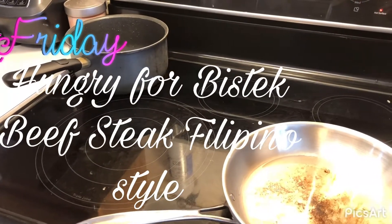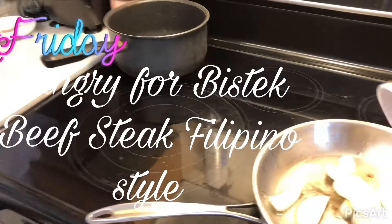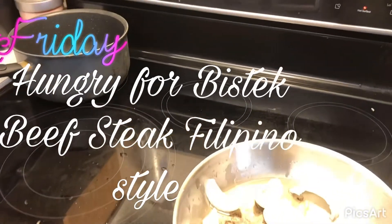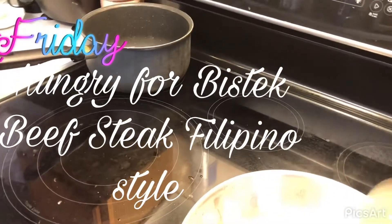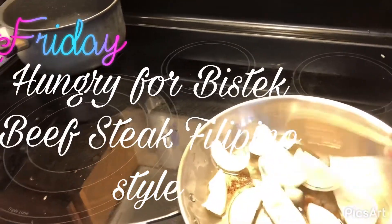So I just put like 4 tablespoons of oil, and I'm going to pan-fry the onion. And then I made the beef like an hour ago.